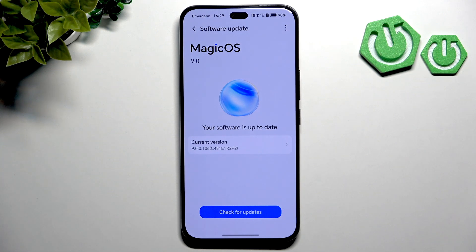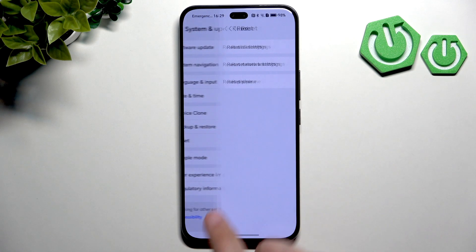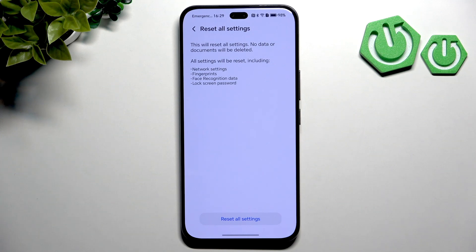Now what you can also try is going to Reset and clicking Reset All Settings. Basically, no data or documents will be deleted from your device, but it will reset a lot of settings like fingerprints, Face ID, lock screen password, and network settings.